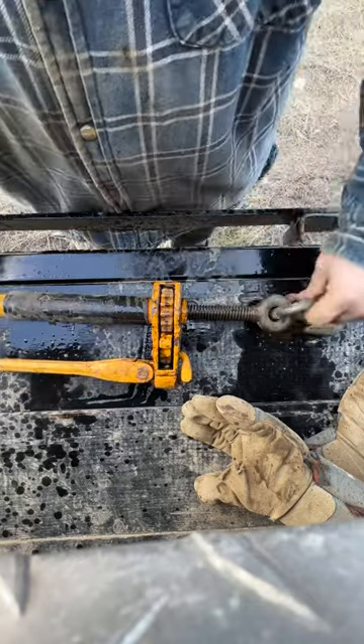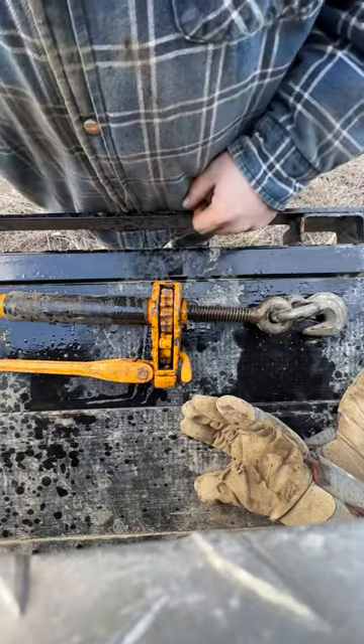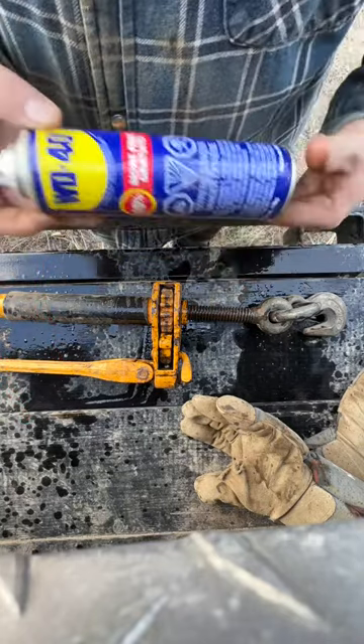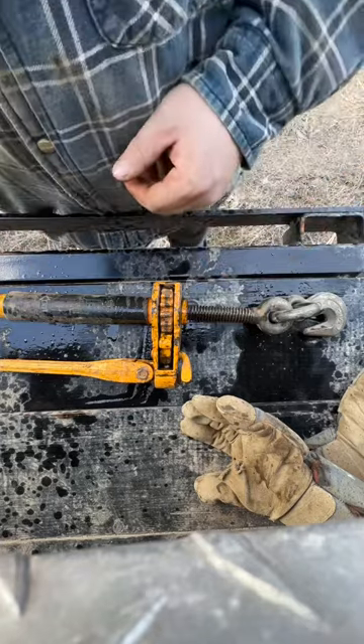Now what you're going to do is put these all the way back in when you put them away for storage. I would advise to carry a can of WD-40. So every time you put these all the way in, make sure you lubricate with WD-40 and you won't have a problem with these again. Enjoy.